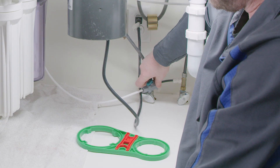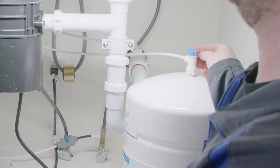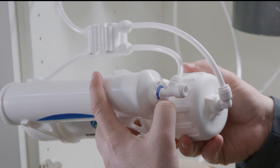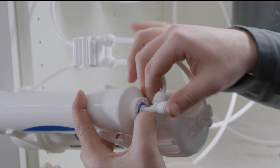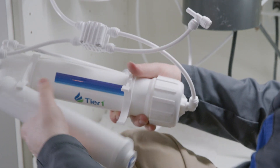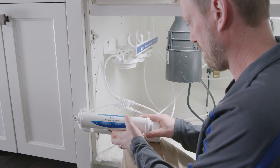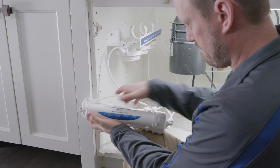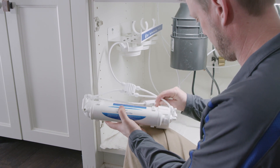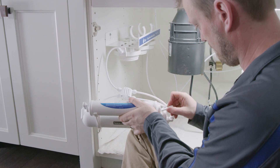To replace the carbon post filter, ensure that all ball valves have been turned off and that the pressure from the tank as well as the drinking water faucet has been released. Disconnect both quick connect fittings from the filter by depressing the collar ring around the water line and pulling it away from the filter. Then remove the carbon post filter from the system manifold brackets and dispose of it. Insert the new carbon post filter into the system manifold brackets. Be sure that the water flow directional arrows are positioned correctly — the arrow should point towards the outlet end of the water line. Reattach both the inlet and outlet lines into the quick connect fittings.